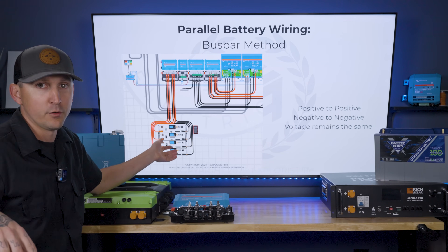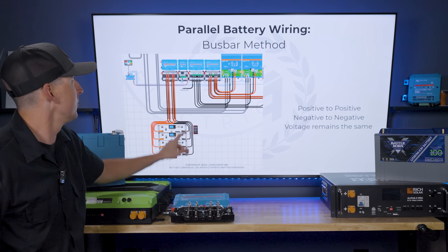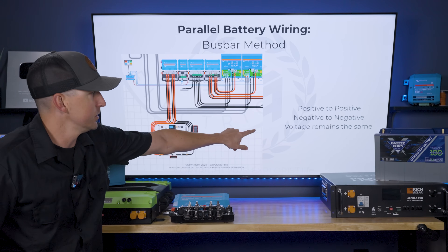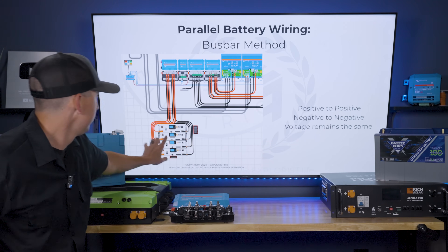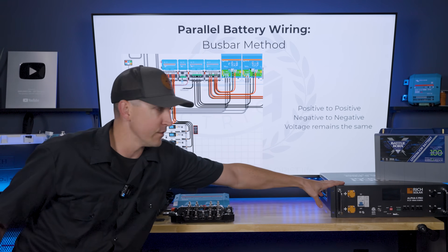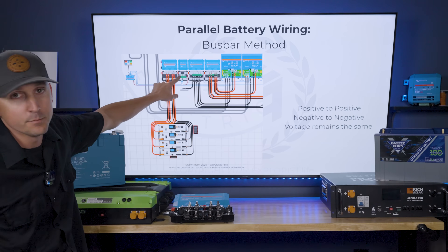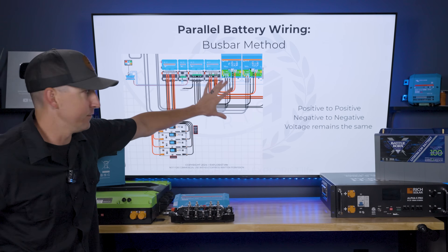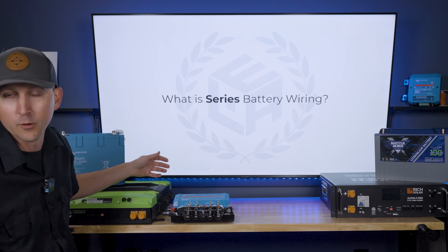So positives are connected to positives and negatives are connected to negatives — that connection is just happening at the bus bar instead of at the actual battery. It doesn't really matter what voltage the batteries are; the concept remains the same. Batteries wired in parallel maintain the overall battery bank voltage at the same level as the individual batteries. In this diagram, using four 48-volt batteries, all positives connected together at the positive bus bar and negatives at the negative bus bar results in a 48-volt battery bank system.